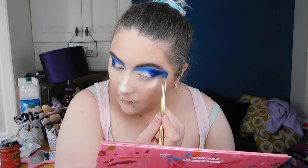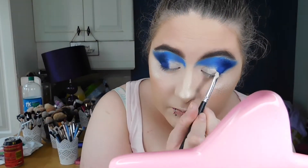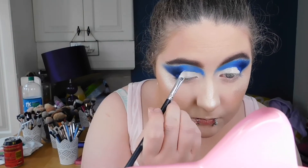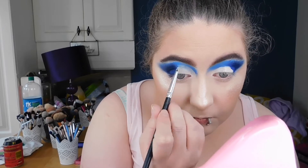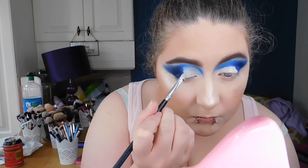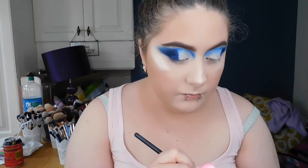Next I decided to cut my crease with the NYX 'Gotcha Covered' concealer — one of the lighter shades. I'll link it below. Using a flat top Morphe brush to cut the crease — I decided to show that on camera since I never really have before. It's a half cut crease because I want the rest of the shadows to shine through.